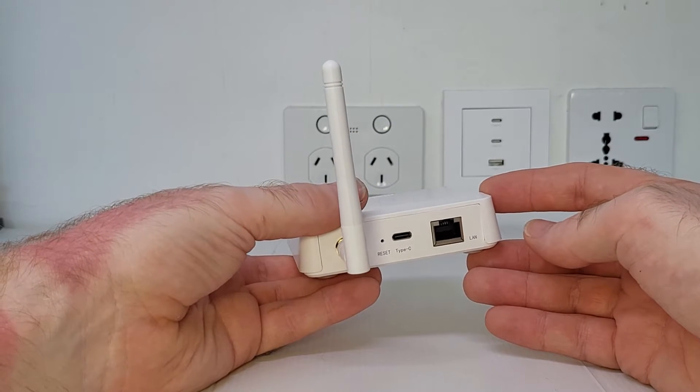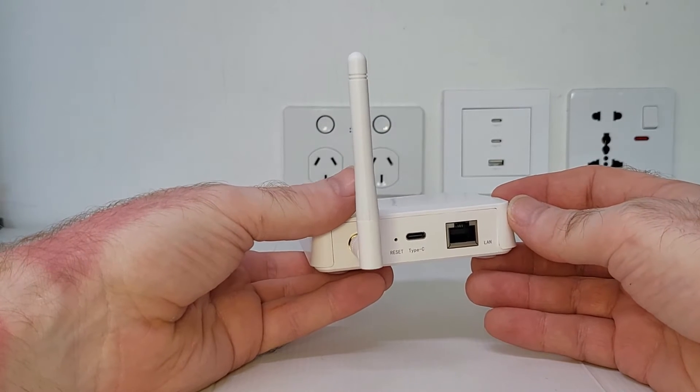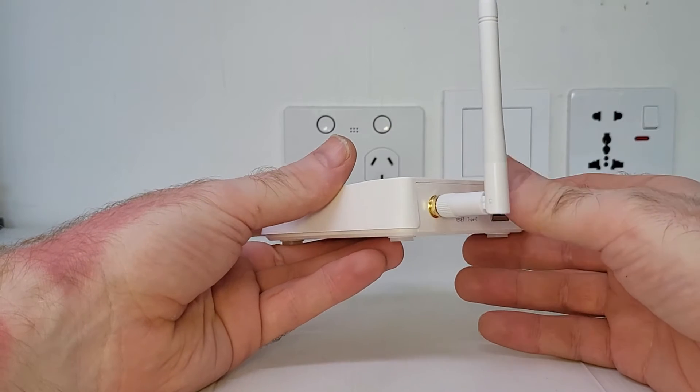If you're looking for a smart Zigbee gateway to add to your smart home and want to know more about this Zemmysmart gateway, then this video is for you.